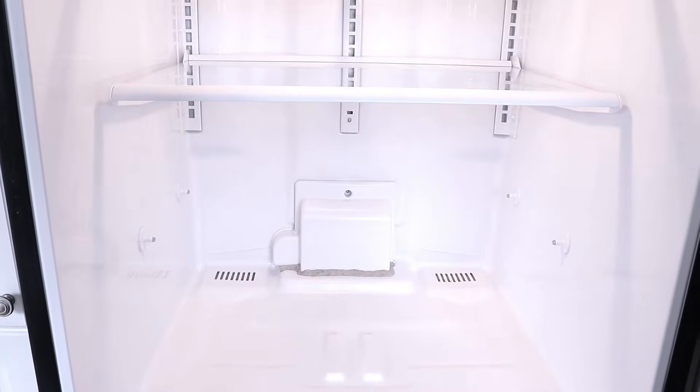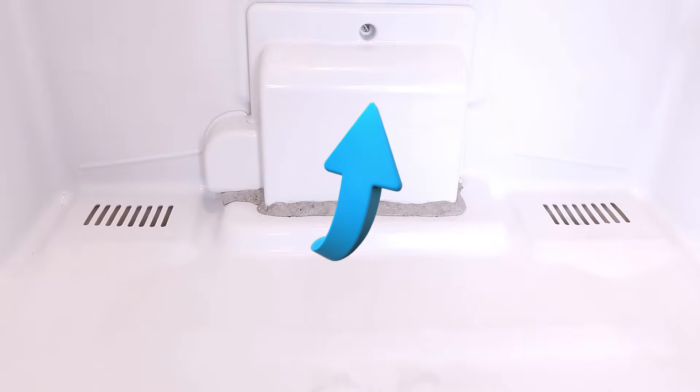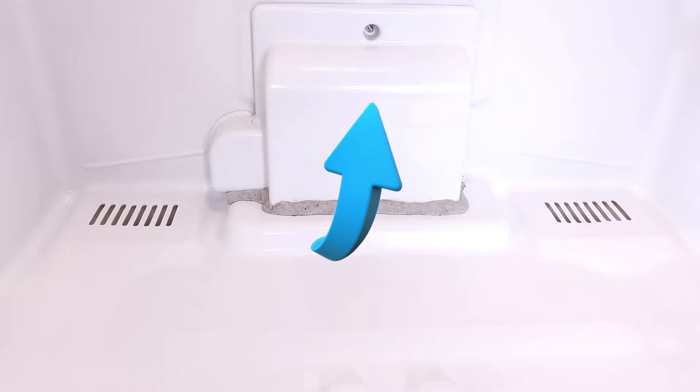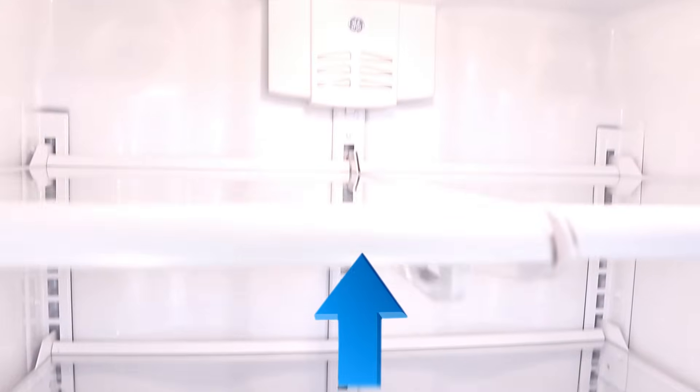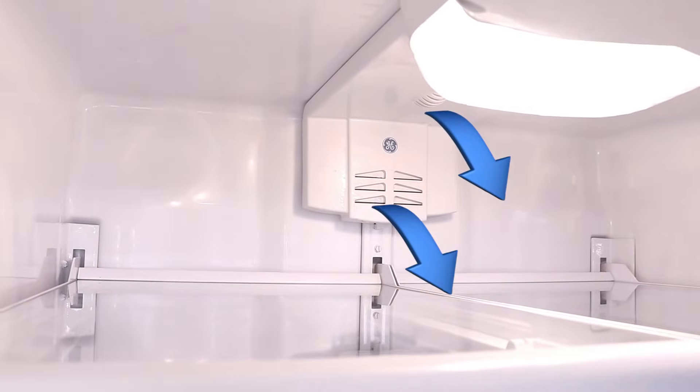Let's follow the airflow inside the fridge now. Cold air comes up from the freezer into this junction, which connects the freezer vent to a vent built into the back wall of the fridge. The air then travels up through the back wall, and it comes out from the rear and top vents inside the fridge compartment.